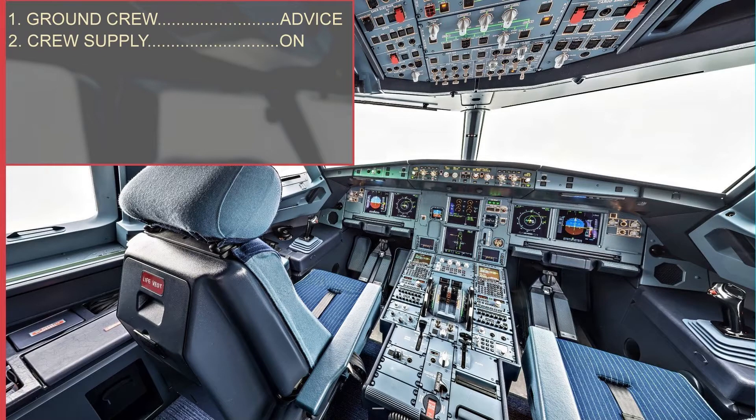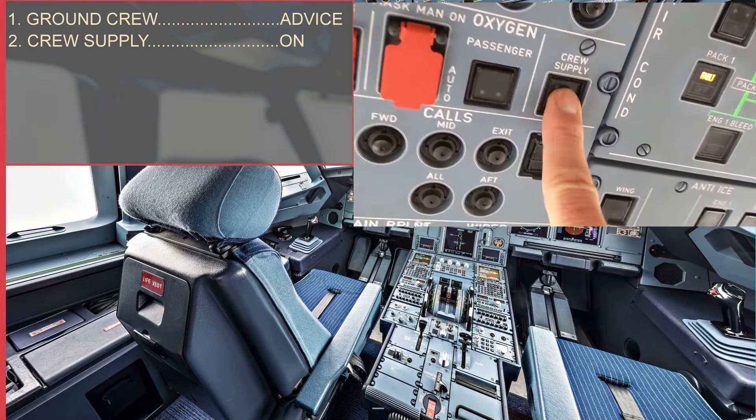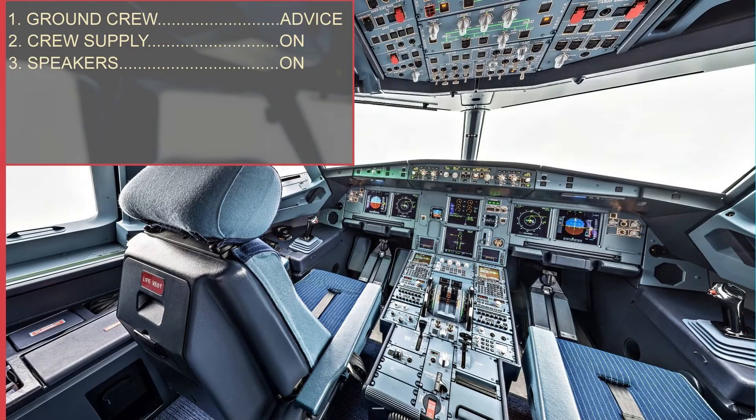Then, we must verify on the overhead panel that the crew supply push button is in the ON position, thereby verifying that oxygen is supplied to the masks.